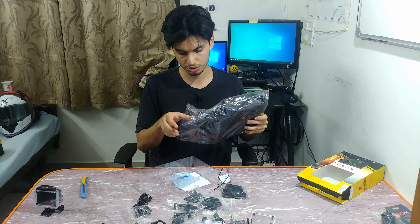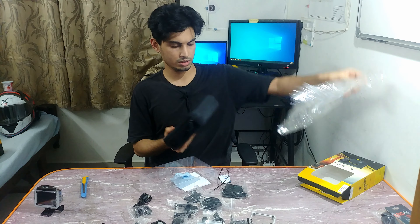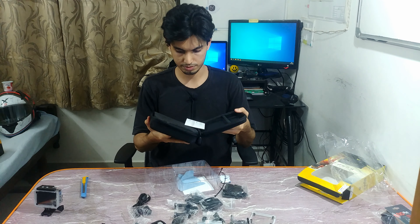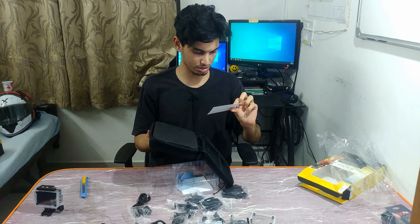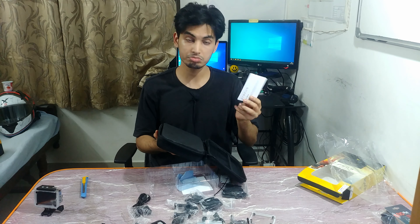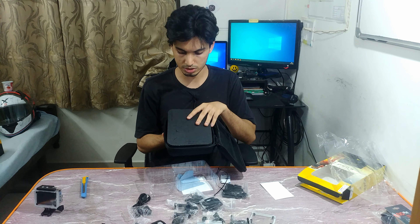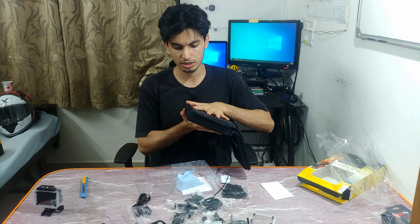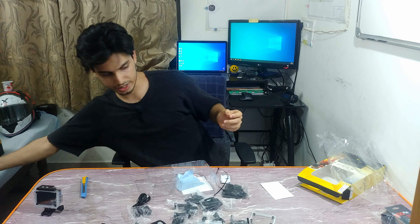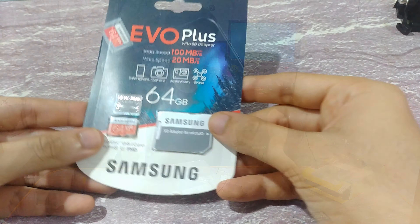I'm going to open up this pouch and see what it's providing. The buyer includes one remote, one battery, and a curved helmet mount — nice touch, Procus. This is the whole foam backing with cutouts that I can pull off or use to store whatever I need. It's a very neat solution with a bag as well. And here is a 64 gigabyte micro SD card for the camera.